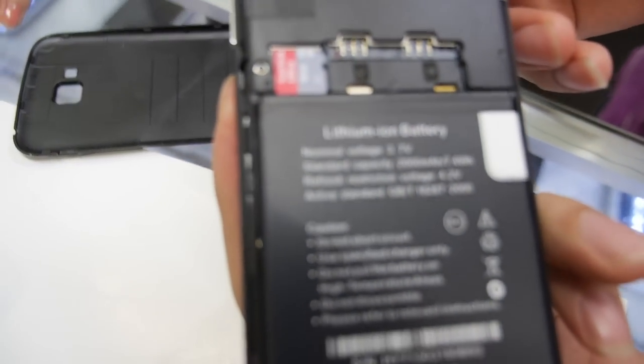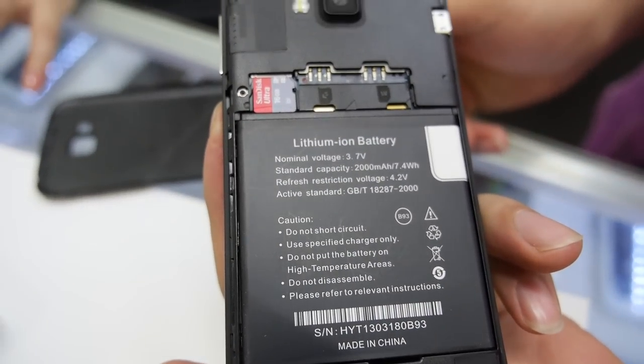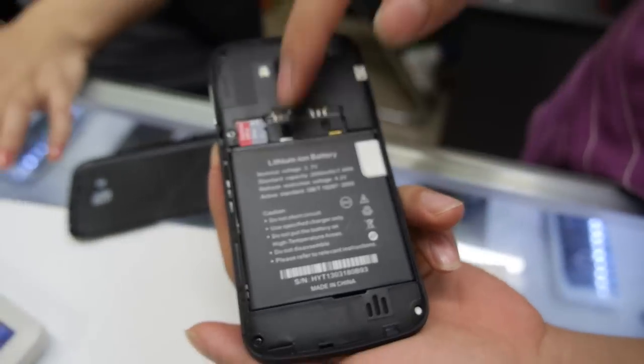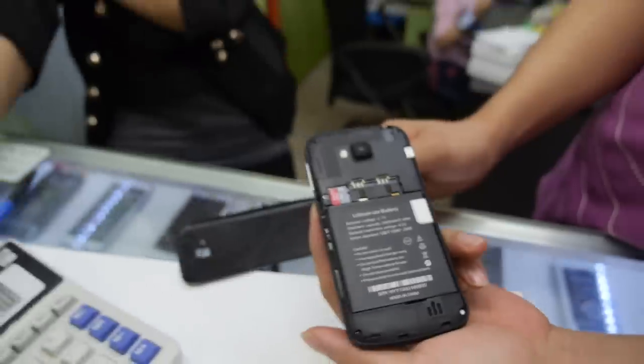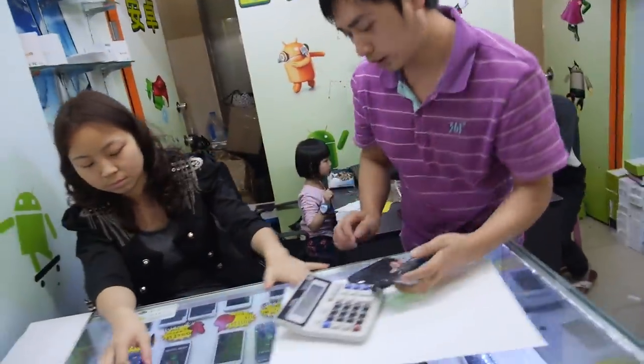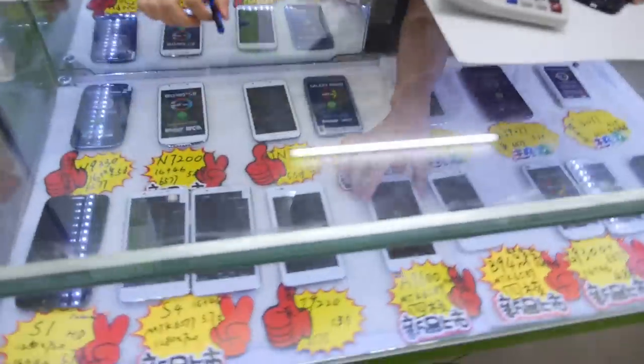Right here we have a battery with a 2000 maybe, dual SIM. Can you show the big one? You have all these different ones here.